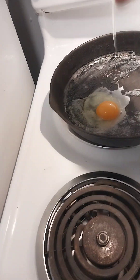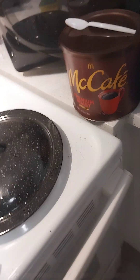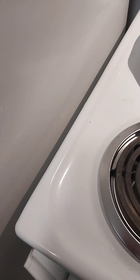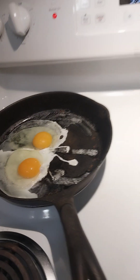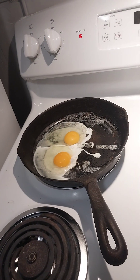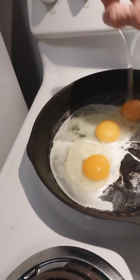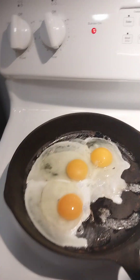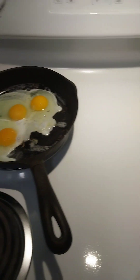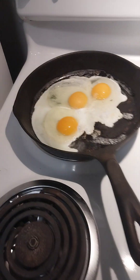One egg. One, one, one. Two. Three. That's enough. I don't think I will like them any more than that.